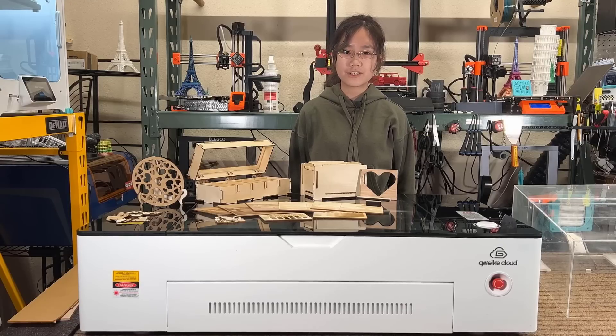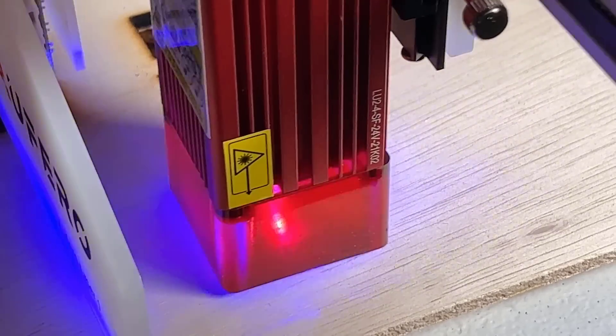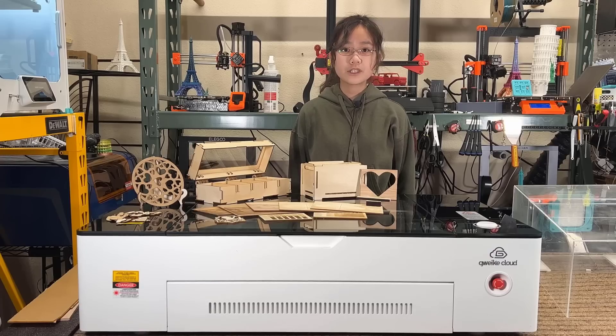Welcome back to Aurora Tech Channel. I've reviewed quite a lot of diode laser engravers on my channel, including 5 watt, 10 watt, and 20 watt engravers, but today I'm going to review a CO2 engraver from Guake Cloud.